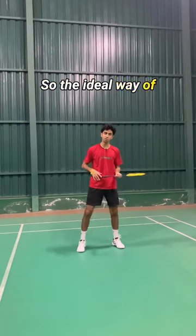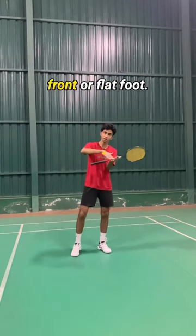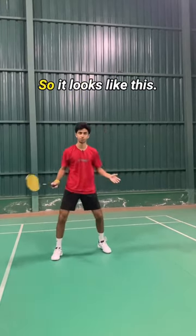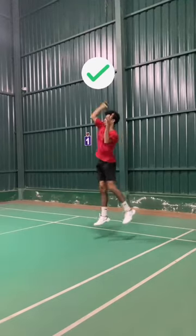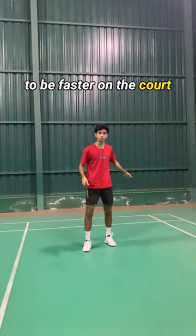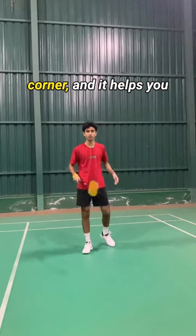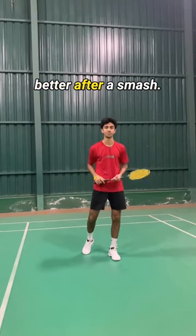So the ideal way of landing towards the overhead corner is to land on the front or flat foot — it looks like this. This tip helps you to be faster on the court when you are moving towards the overhead corner, and it helps you to recover better towards the center or follow up better after a smash.